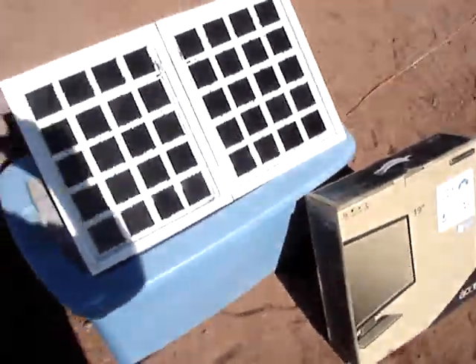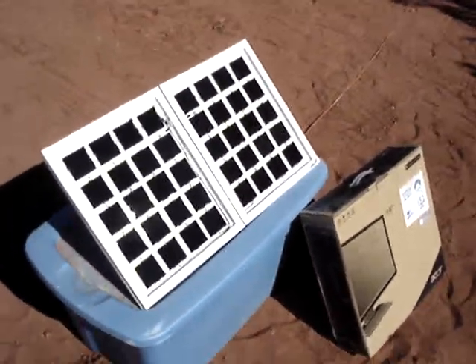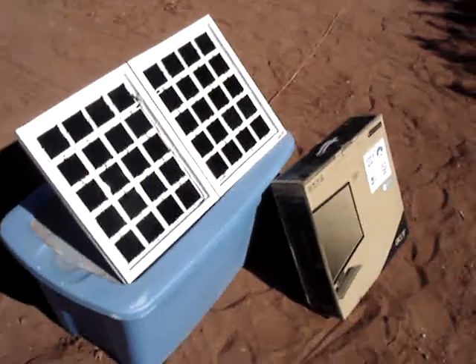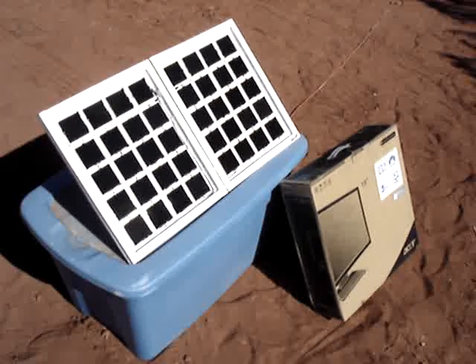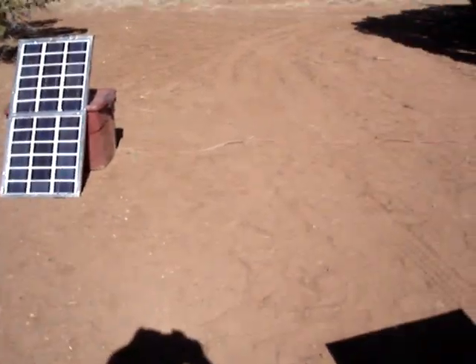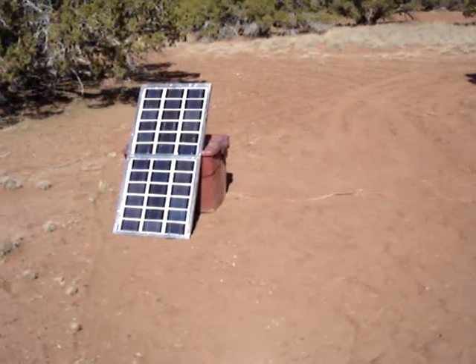Anyway, it works pretty good. Only puts out 15 watts, so it's nothing to really write home about, but it comes in handy for keeping my cell phone charged and stuff like that. Right now it's supplementing the 60 watt panel over there that I built about three years ago or so.